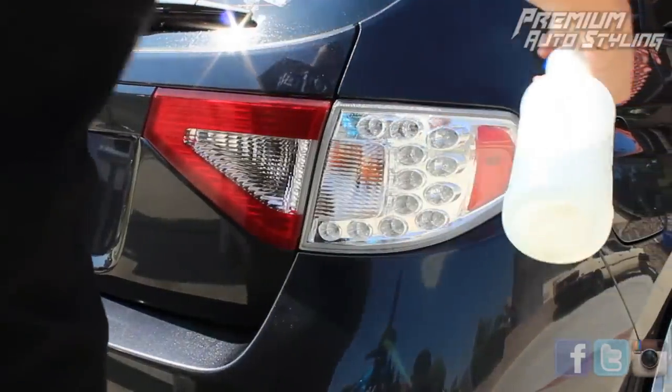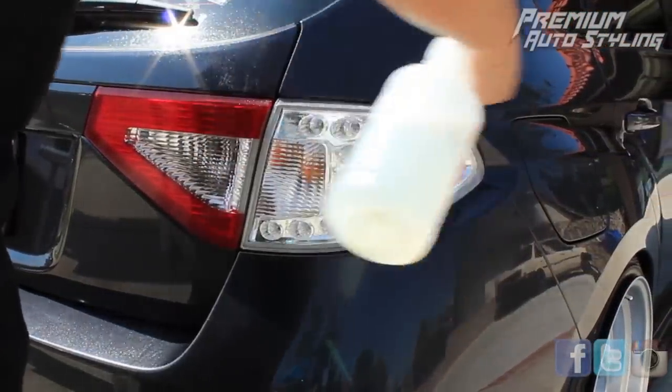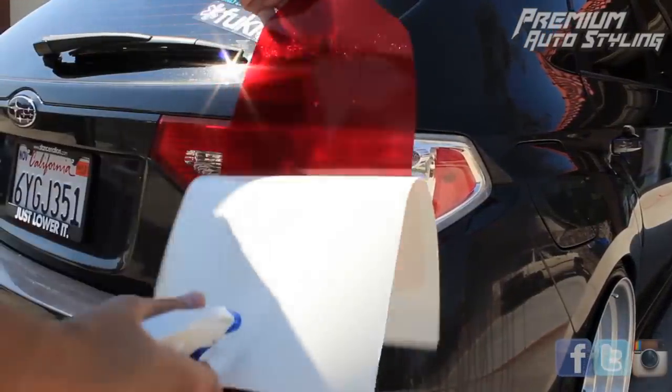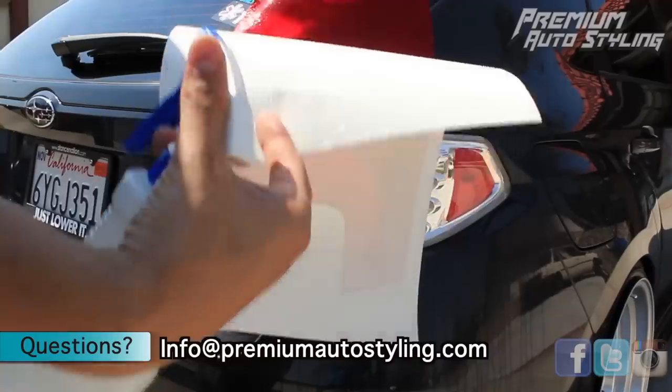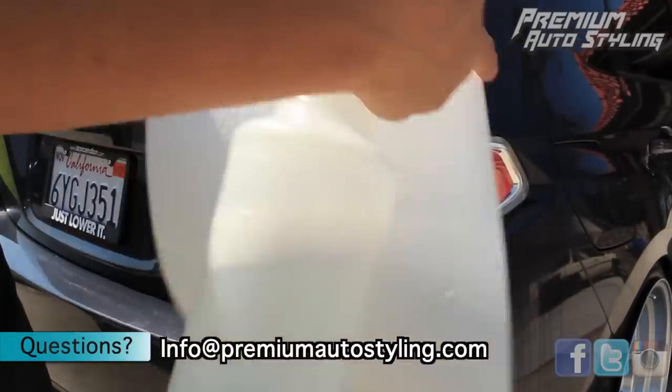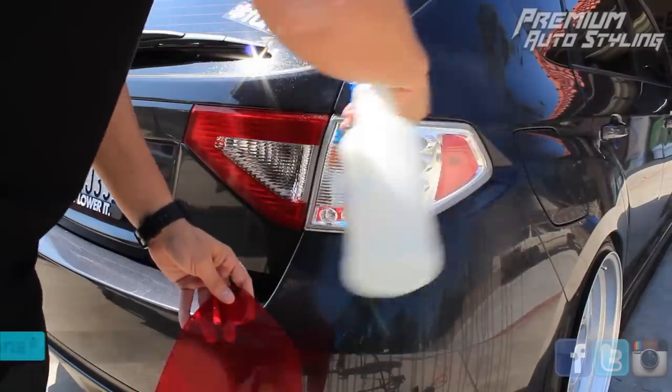Now starting on the outer taillight — it's going to be the same prep work. You're going to clean the surface and then take the vinyl and make sure you spray it. For this outer taillight, a lot of people have issues because the taillight has a few bumps in it. So don't worry about it — just make sure you keep the vinyl moist and wet. If you keep it wet, it's going to be okay to manipulate.